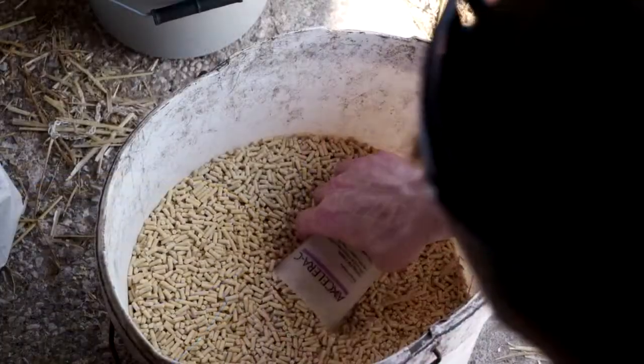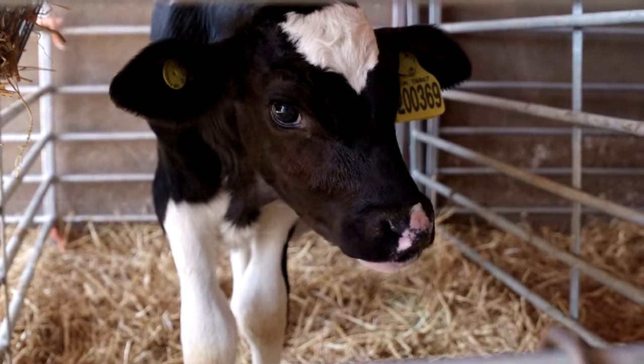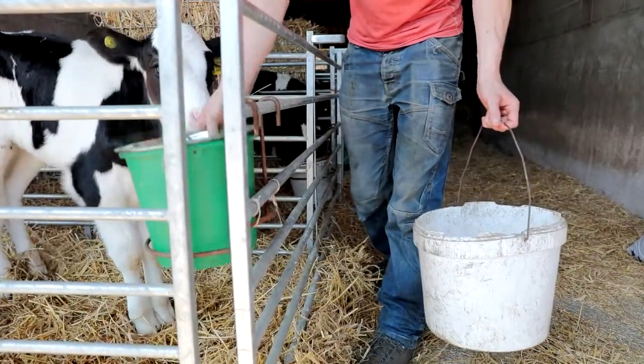We've just found it dead straightforward, dead streamlined — there's been no hassle. It simply makes my life a lot easier feeding calves.